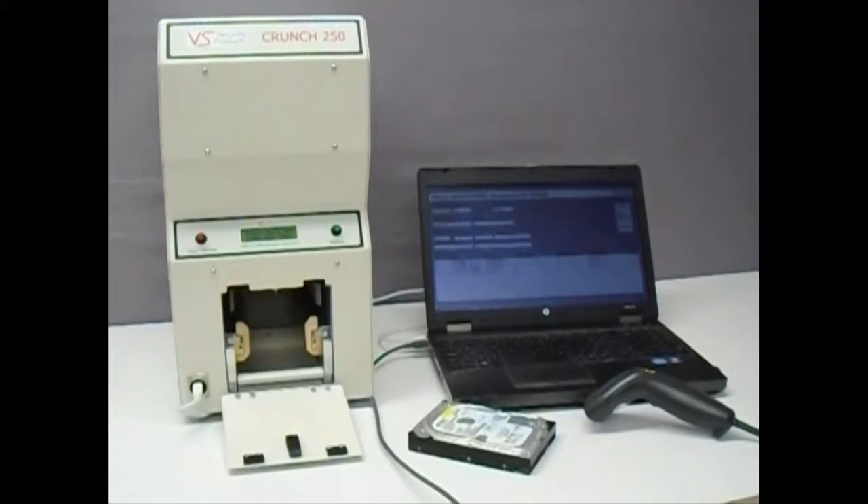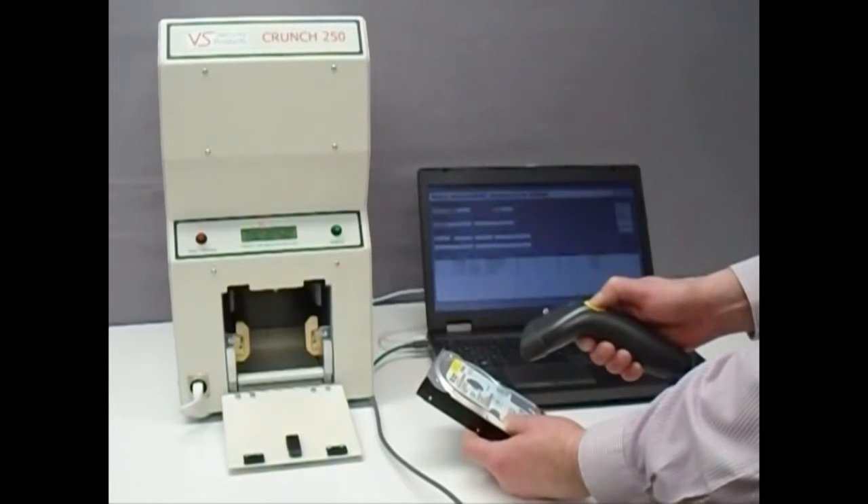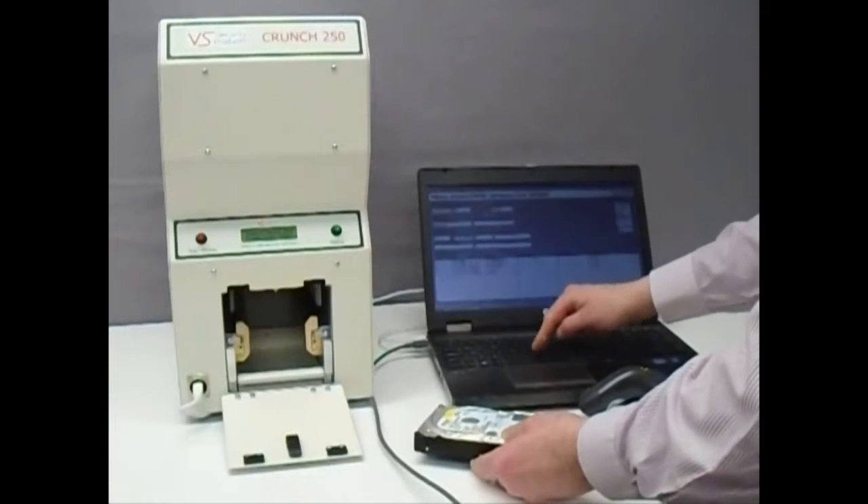The operator enters the individual drive serial number and any other desired details such as part number or capacity using the scanner or keyboard.